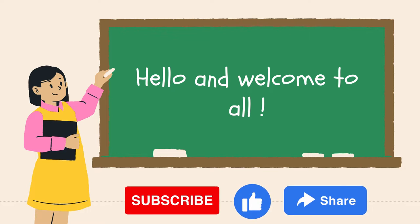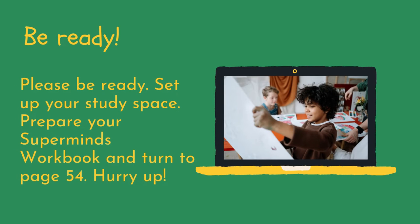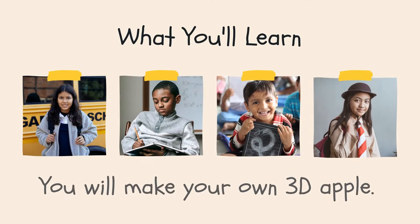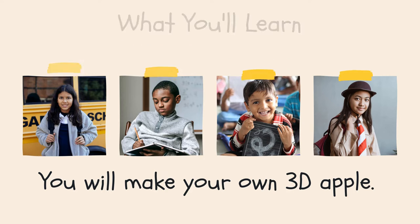Hello and welcome to all of you. I hope all of you are in the pink of health. Are you ready? Please be ready. Set up your study space. Prepare your Superminds workbook and turn to page 54. For today, you will learn how to make your own 3D apple.